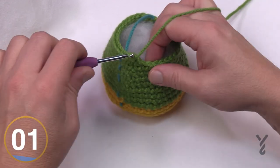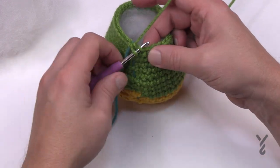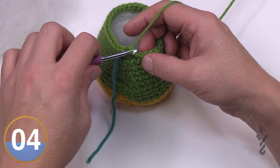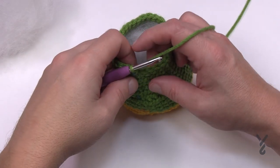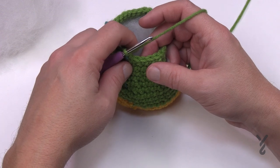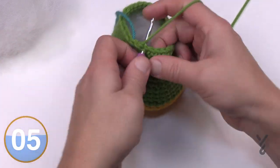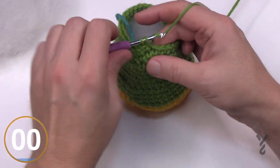Round 18 is one single crochet in each. Round 19 is a decrease: the first two are together, then count out 14 single crochets, then put the next two together and then the last 14. Please do this all the way around. Rounds 20, 21, 22, 23 and 24 are each one single crochet in each stitch — move up the stitch marker as you go. Check that off your list every rotation and get those five rounds done.